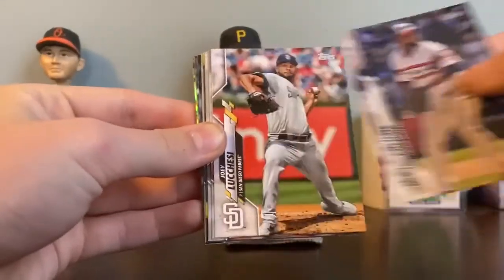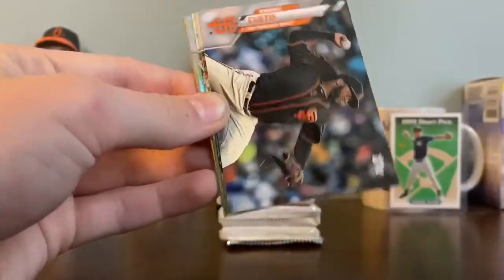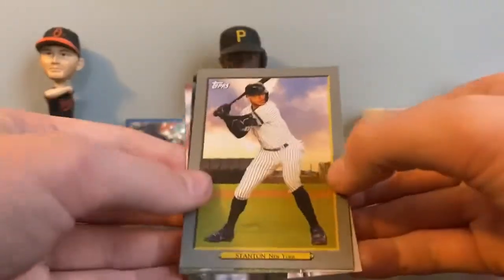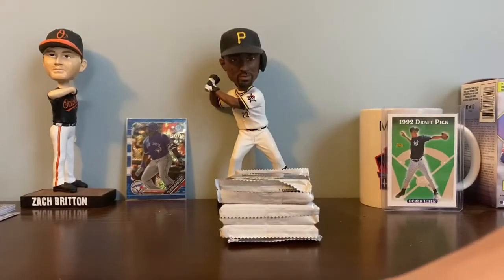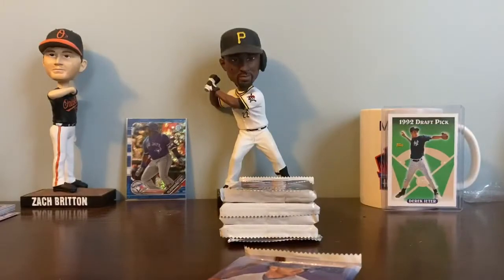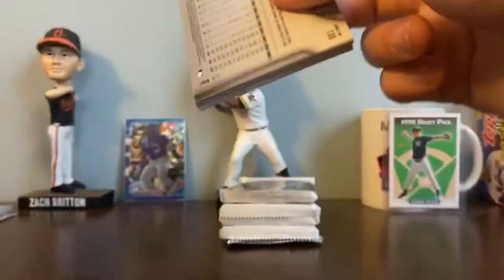Roman Quinn, Alex Colombe, Joey Lucchese, Jeimer Candelario, Ryan Yarbrough, Luis Brinson, Alex Young, Johnny Cueto, Cleveland Indians team card, Oakland Athletics team card. Here's a rainbow foil of Jake Lamb. Another prominent player is Giancarlo Stanton — might get one of these in every pack. Whit Merrifield and Sam Hilliard. We got another prominent baseball players card in this one — Brendan McKay.